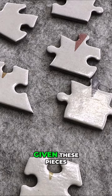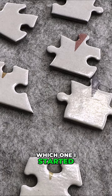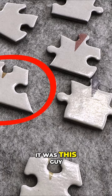So for example, given these pieces, do you know which one I started with first? Yep, it was this guy.